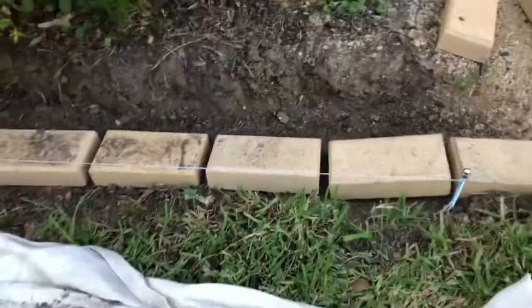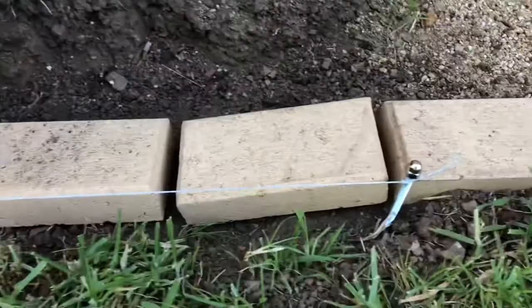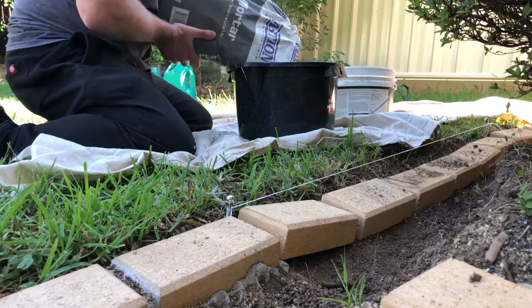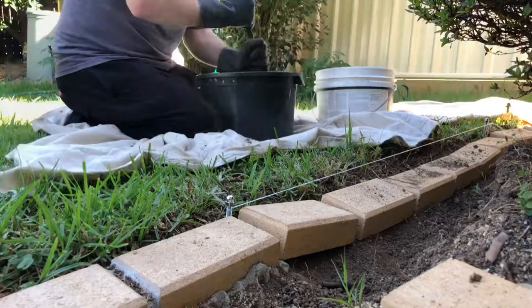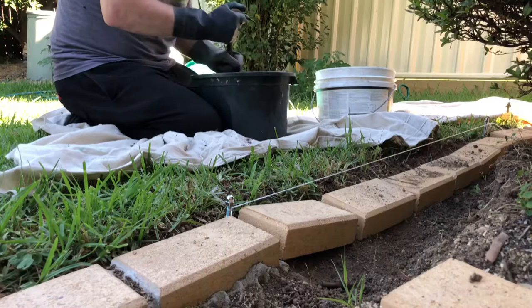I'll mix it up on that material so I don't make a mess. I've got a little string line too so I can make sure it aligns with the previous paving I've done. Here I've mixed up the mortar — you want it like wet sand, a bit wetter than what you make a sandcastle out of. You can see the consistency: you don't want it to flow everywhere and you don't want it too dry. Basically you can make a ball out of it and it'll stick together.